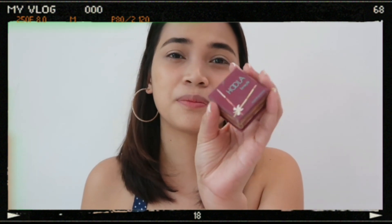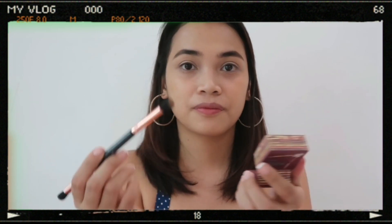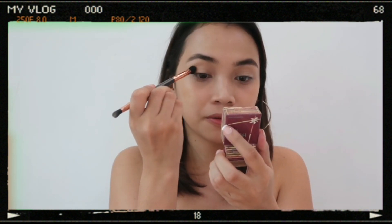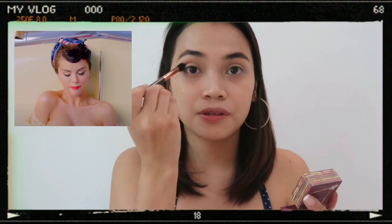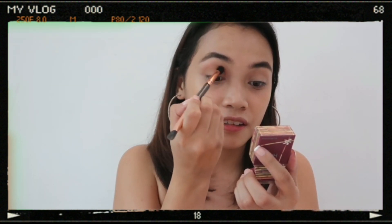We'll be using this — it's actually the perfect transition shade. This is the Hula Bronzer by Benefit. We'll just go ahead and get a little. Then put it all over the crease and then the lid.